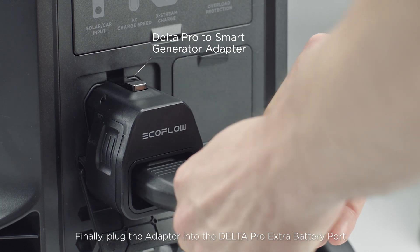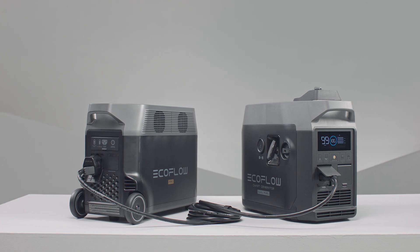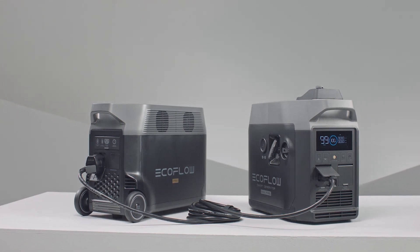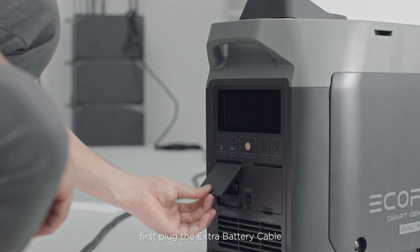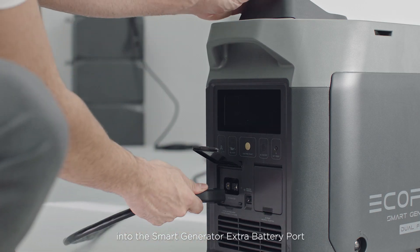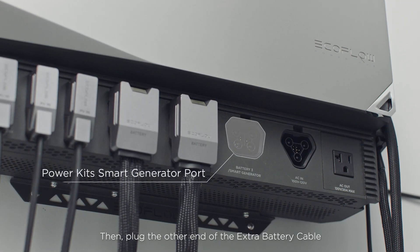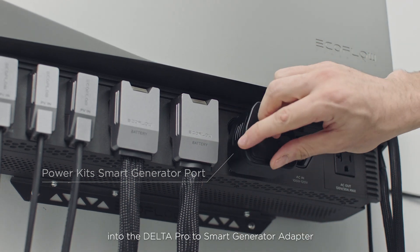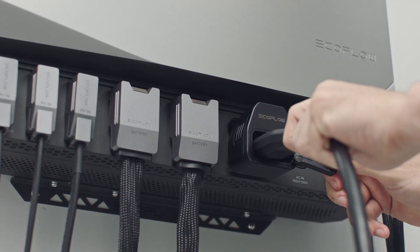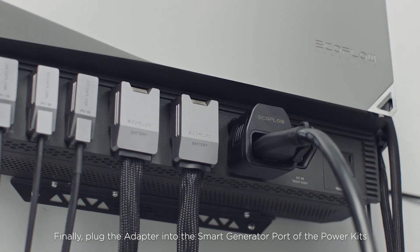Finally, plug the adapter into the Delta Pro extra battery port. To connect Power Kits, first plug the extra battery cable into the Smart Generator extra battery port, then plug the other end into the Delta Pro to Smart Generator adapter. Finally, plug the adapter into the Smart Generator port of the Power Kits.